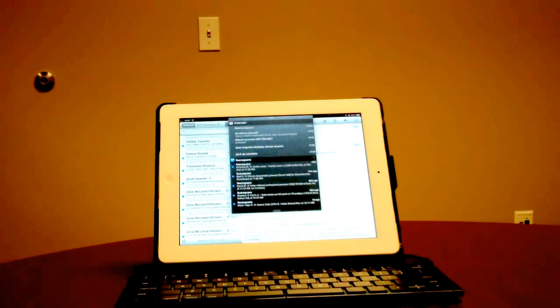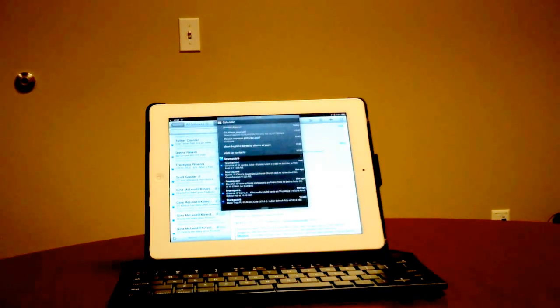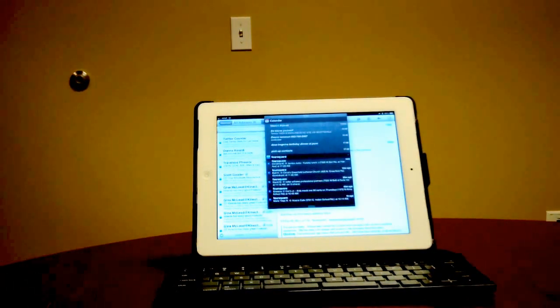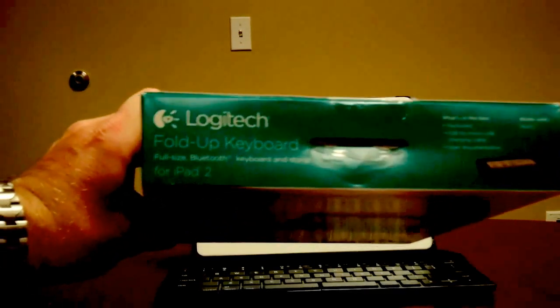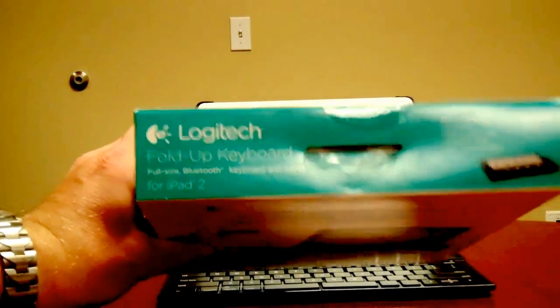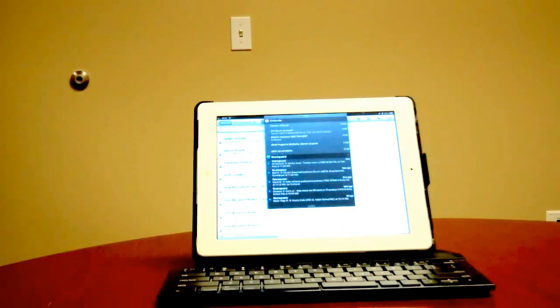It's called a Logitech fold-out keyboard — very small form, very small function. It's $99 from Best Buy. Here it is: the Logitech fold-up keyboard for the iPad 2. Hope you like the suggestion. Before buying it, if you want to check out mine, please feel free. It's instantaneous, hooks up by Bluetooth. Never need to worry about finding a keyboard again or not having a keyboard handy.